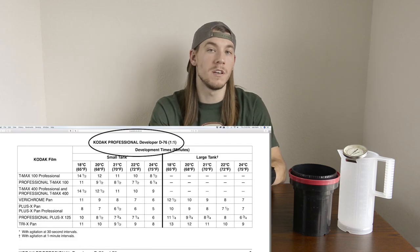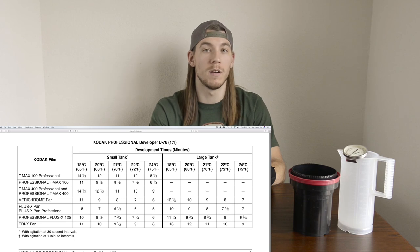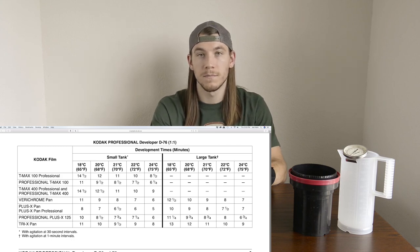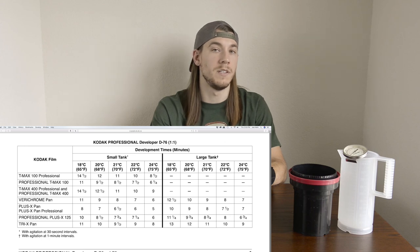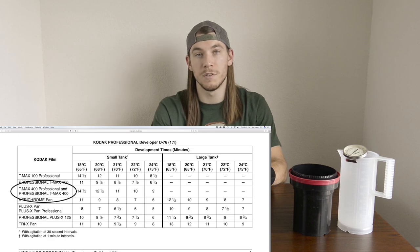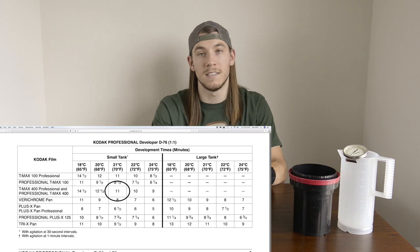Another great part about developing black and white film is that it's kind of hard to mess up as long as you're following the instructions. I'm using Kodak D76 at a one-to-one dilution, meaning one part developer and one equal part of water. This means I cannot reuse this developer. The sweet spot for D76 is between 65 and 75 degrees Fahrenheit. For TMAX 400, which is my favorite film, I would develop it for 11 minutes if the solution was at 70 degrees Fahrenheit.